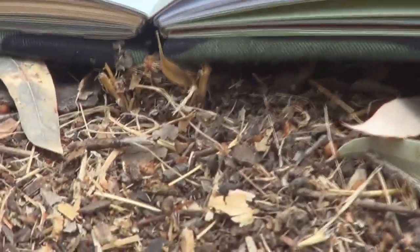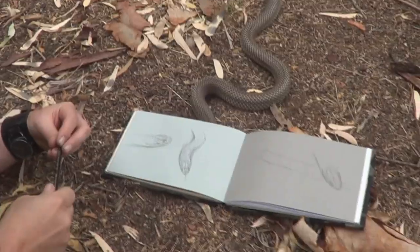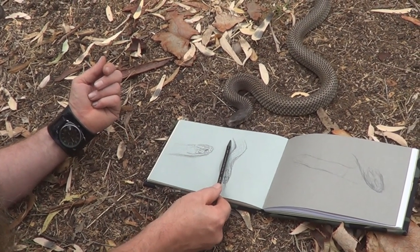He's coming out here somewhere. There he is — hello. He's very skittish, very wary of me. Although it's called king brown snake, it's actually part of the black snake family.